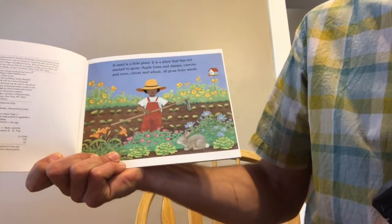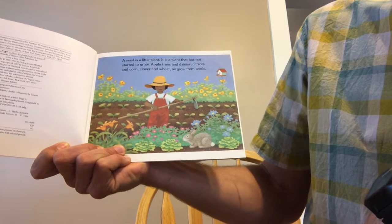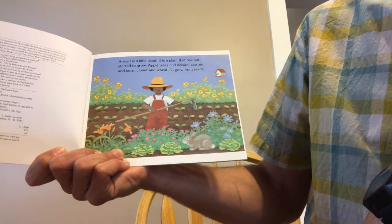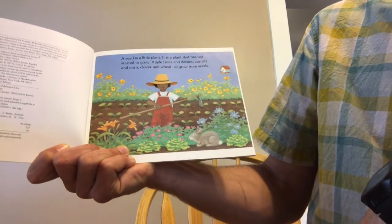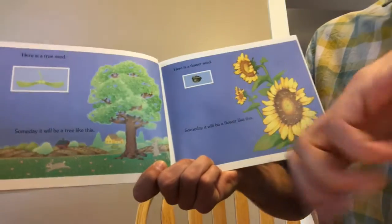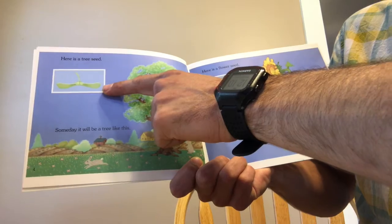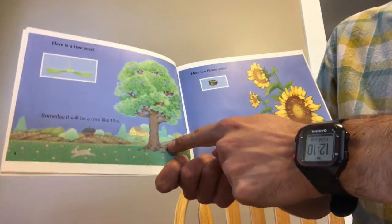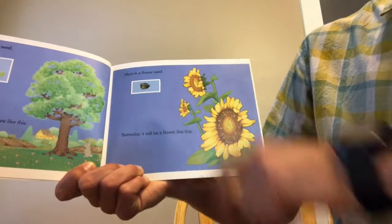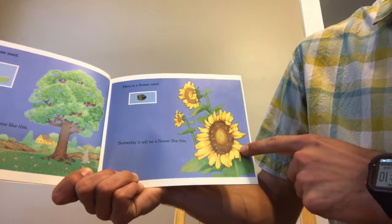A seed is a little plant. It is a plant that has not started to grow. Apple trees and daisies, carrots and corn, clover and wheat all grow from seeds. Here is a tree seed — someday it will be a tree like this. Here is a flower seed — someday it will be a flower like this.